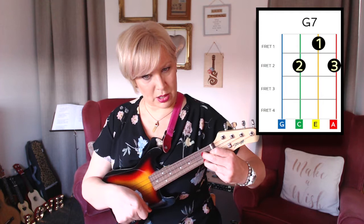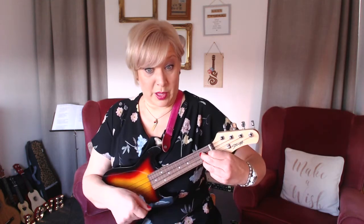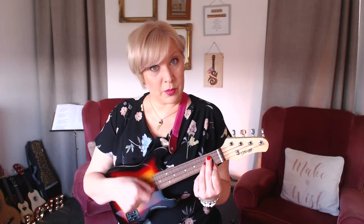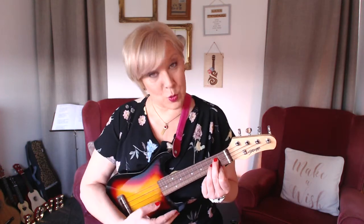It all comes with practice. I'm not saying watch this video and then that's it — you might be able to do it. But there's my alternative G. If you've got any more questions about the ukulele, stephanie@theukulelecoach.com — subscribe, follow, like for more videos, and we're on Facebook, or you can come and join my live sessions twice a month.